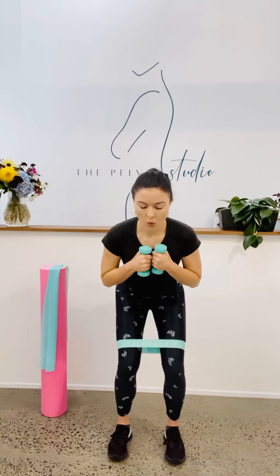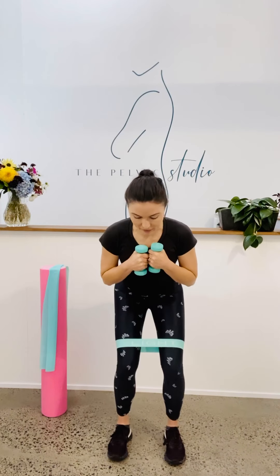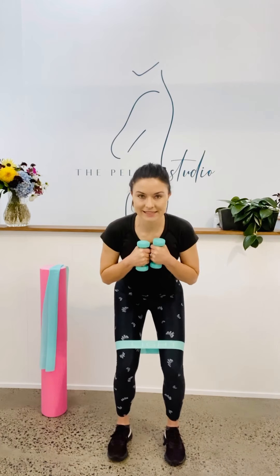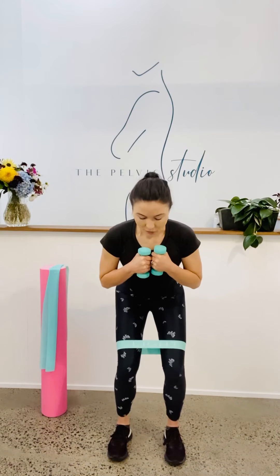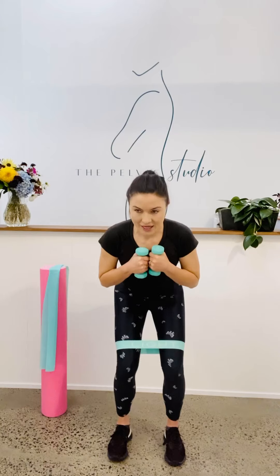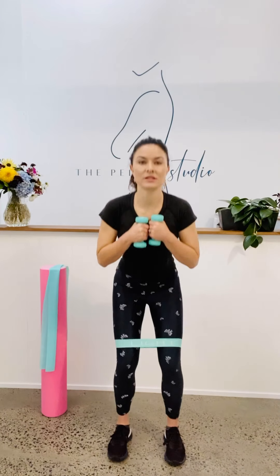Now, arms across your chest. Come down into your squat. Weight through your heels, butt out the back. Connect with the pelvic floor just a little bit. Keep breathing and we're pulsing — just up and down an inch. I want you to pulse with your hips, not your knees. We've got 10 pulses here. Another three, two, one. Come up to the top.